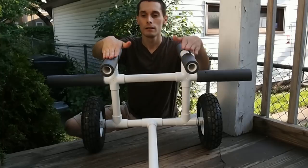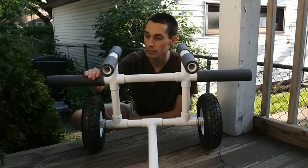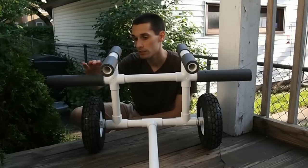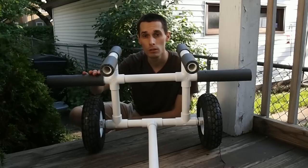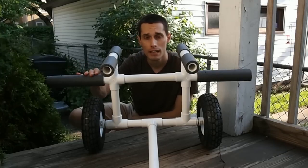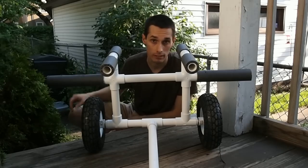The foam on the supports is just PVC pipe insulation. Some people use pool noodles, but this insulation was actually cheaper and it fits the pipe perfectly.